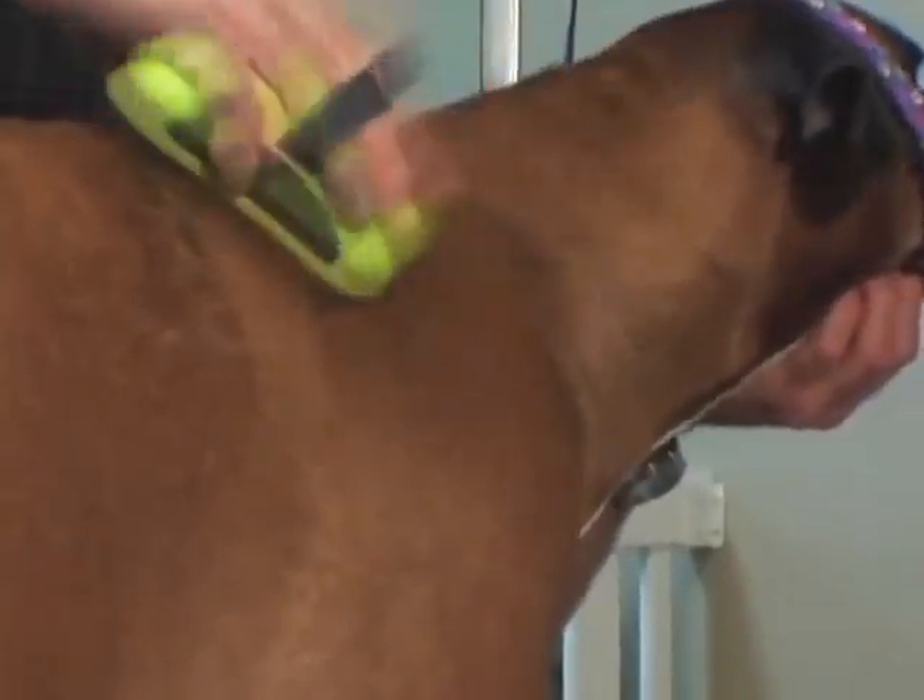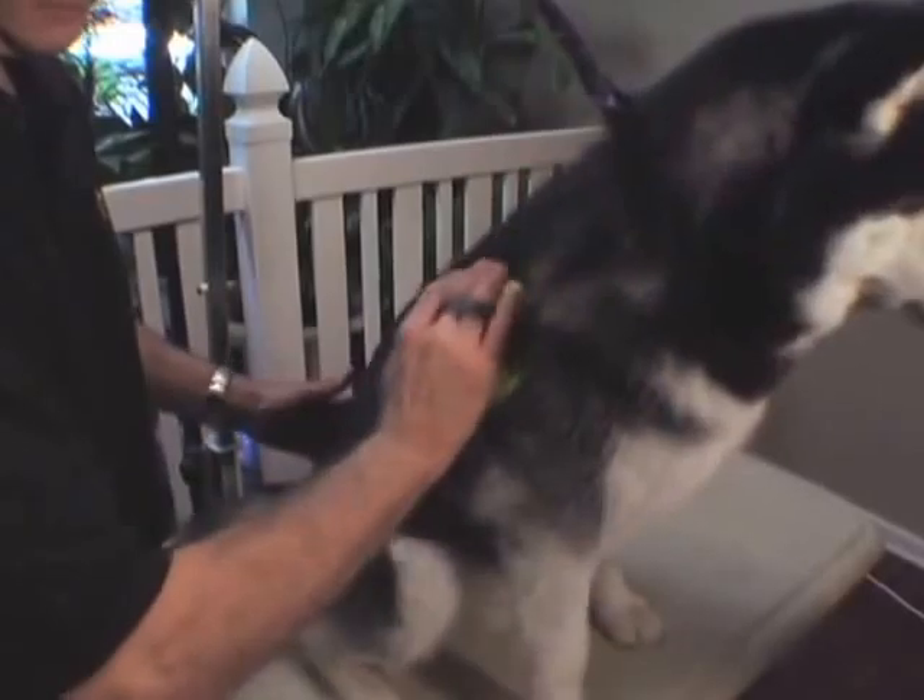It also helps the natural oils in your dog's coat be distributed evenly throughout the entire coat. When the oils are distributed, it leaves your pet with a beautiful, healthy shine.